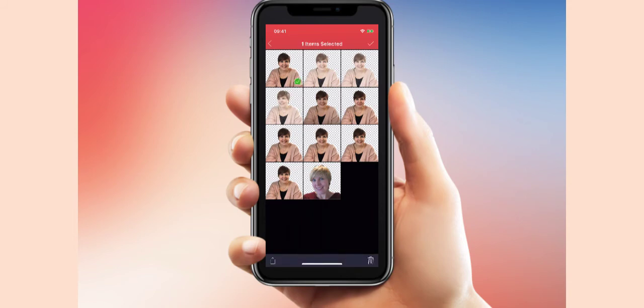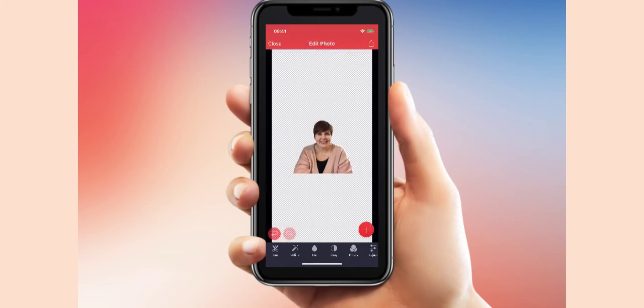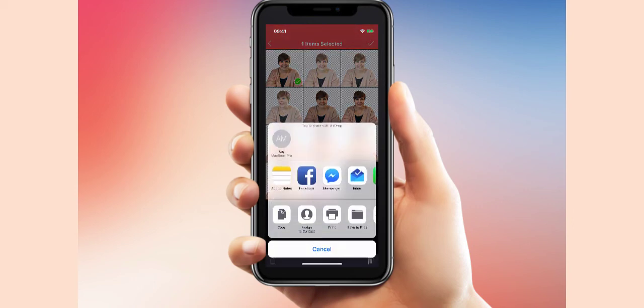Scroll down to where it says Pixomatic cutouts and you'll see the one we cut out is there. Click on it, then you can airdrop it to your computer and use it as a YouTube thumbnail. I hope that's helped!